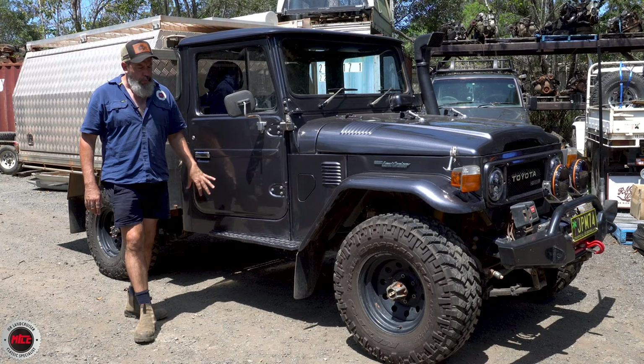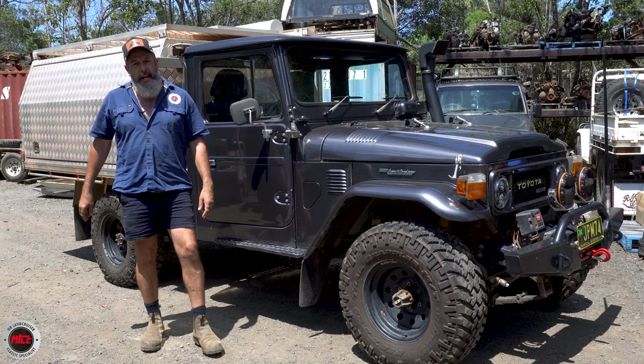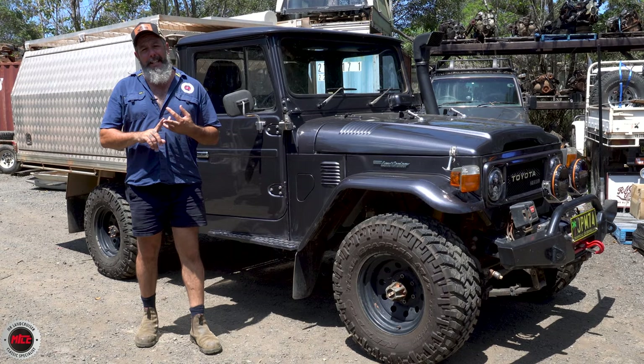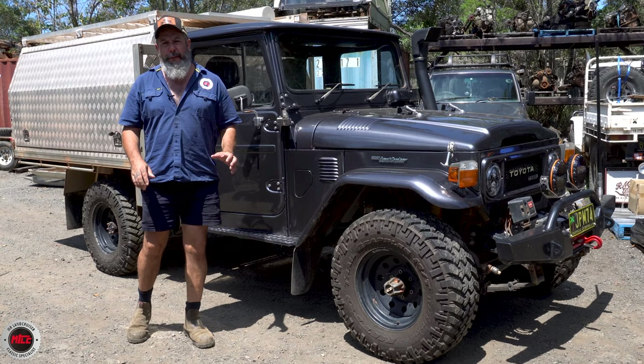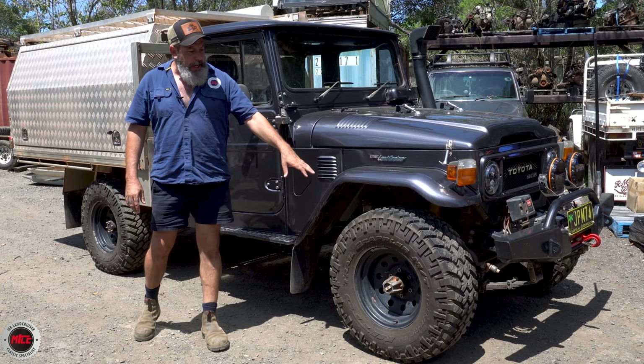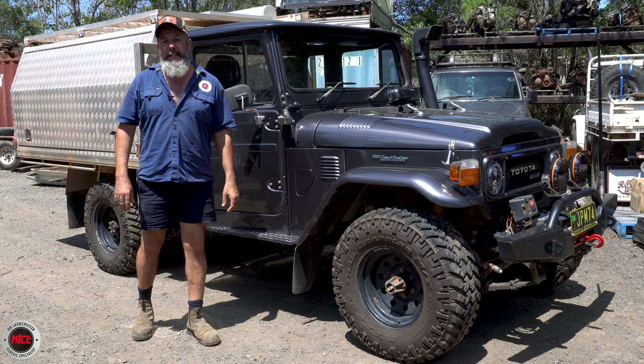Jeff had to re-skin a lot of sections with a lot of panel beating. This was a full ground-up restoration — full body off, chassis sandblasted, everything. In those three years, not only has Jeff done that, he dailies this thing — he's in it nearly every day. It's also done the Cape, so he's already touring in it. He's back from the Cape and into Mr. Landcruiser to do a few upgrades, one being disc brakes. This is an HJ45 — disc brakes didn't come out until '82, so it's now got the factory 40 series disc brakes, plug and play.